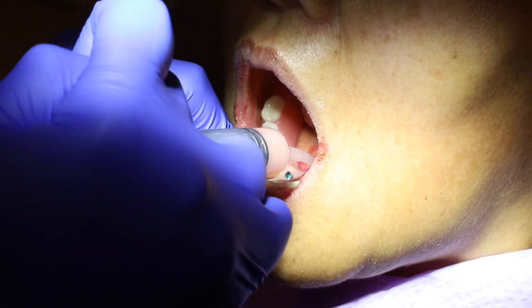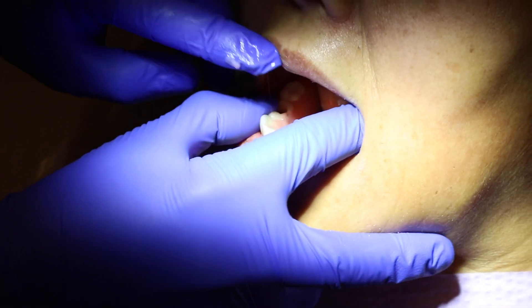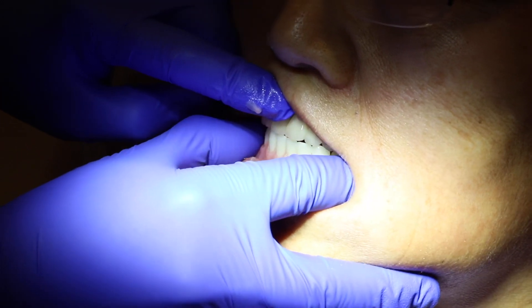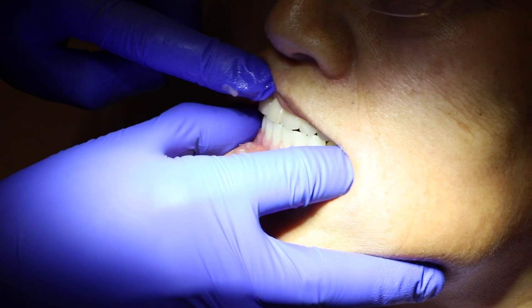At this point we put the bar back in the patient's mouth and pick it up with acrylic before we trim it up for the final conversion. Gently close down — now don't move, don't move a muscle.